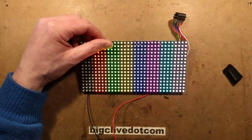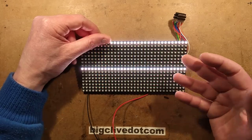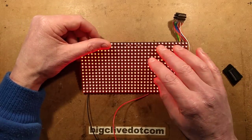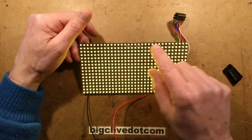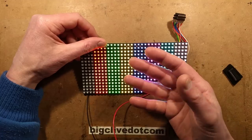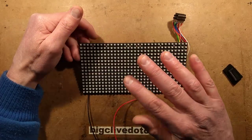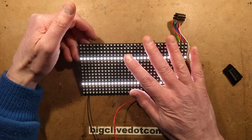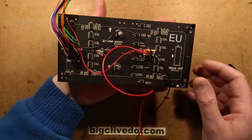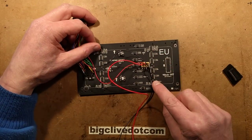Interesting things worth noting about this circuitry - it really is dumb. It's not like the WS2812B addressable LEDs where you can send them an image with multiple levels of intensity, and they self-address and store that image, displaying it continually even after you disconnect the data. This is completely different. In the back we have LED drivers that are shift registers.